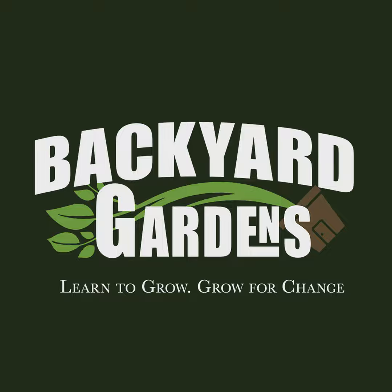Our patrons asked for summer squash in the 'You Should Grow' series. But then I realized summer squash and zucchini are the same things, and the research basically said the same thing. So this is 'You Should Grow Summer Squash and/or Zucchini' right here on the Backyard Gardens Podcast.